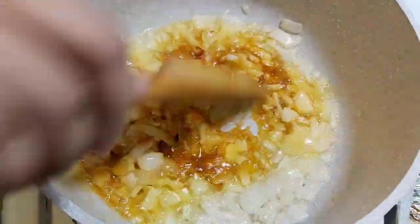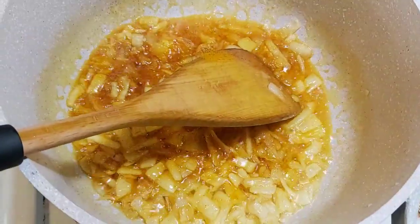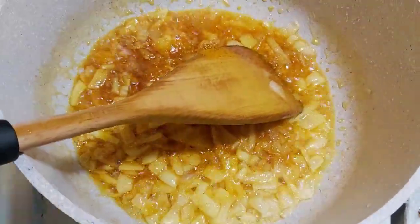And we go to the pot and we'll cook it. We'll pour the water.